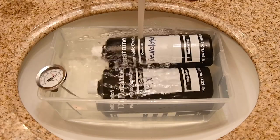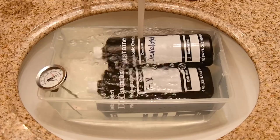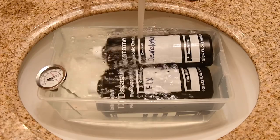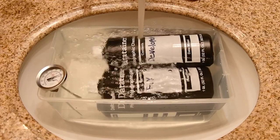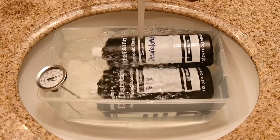Now you're going to start heating up your chemicals. I just put them under a sink with warm water running and heat them up to 102 degrees. The developer has to be specifically 102 degrees, and the fix doesn't have to be exact — you have a little more room there — but I just heat them both up to 102 degrees and go from there.